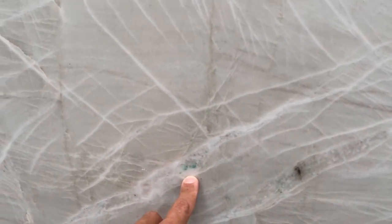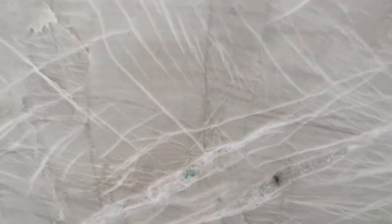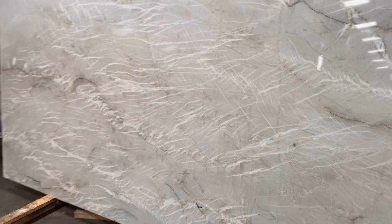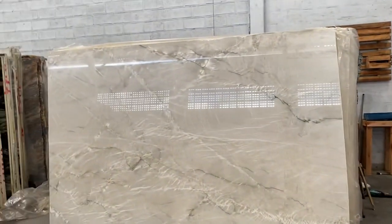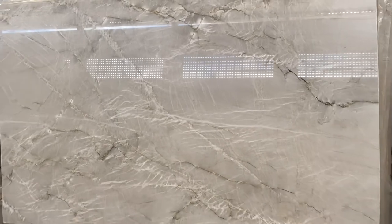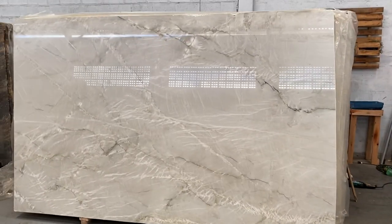I want to point out that some slabs will have a very small green spot, but this should not be any problem at all — just a natural green color. Some slabs from this block will have this, and some won't, as you can see with this other one from the same block where you don't see any of those green spots. This is a beautiful quartzite — best seller for sure.